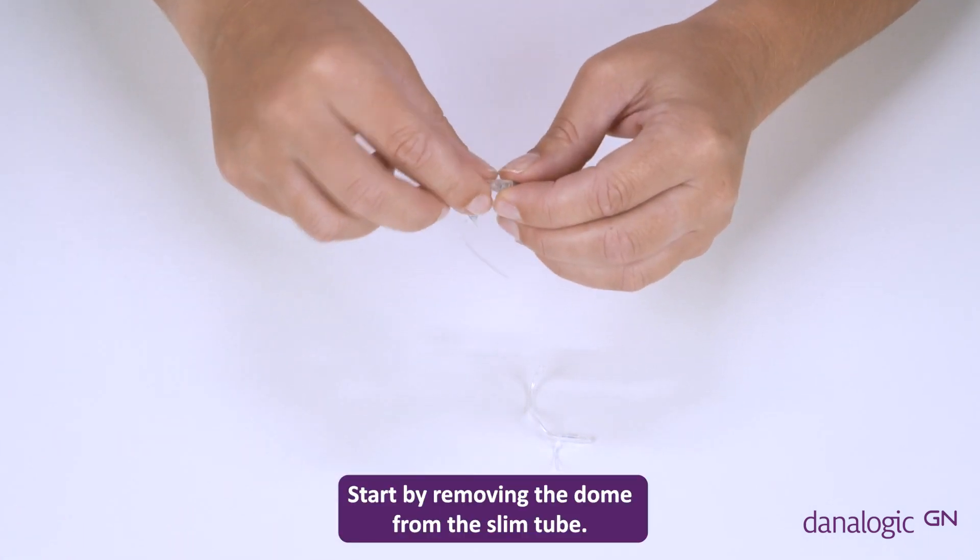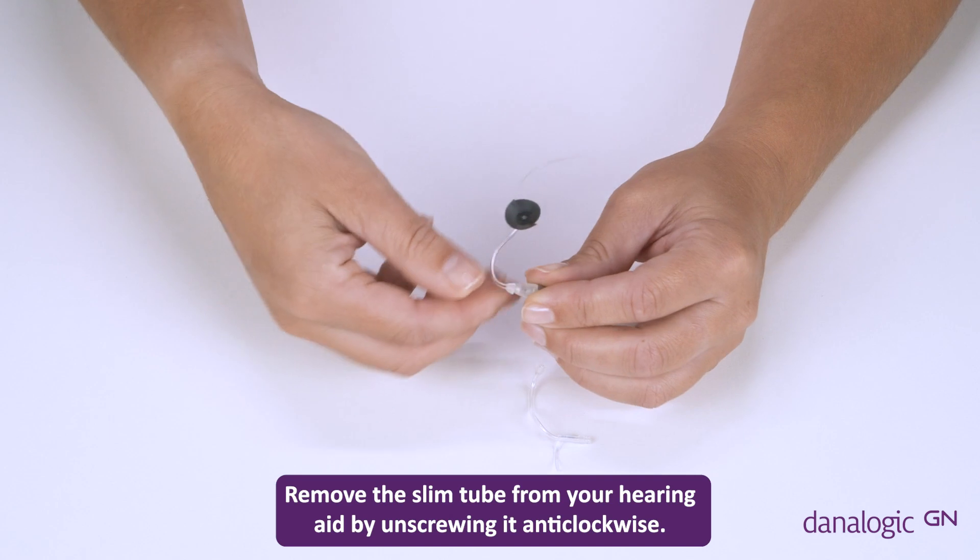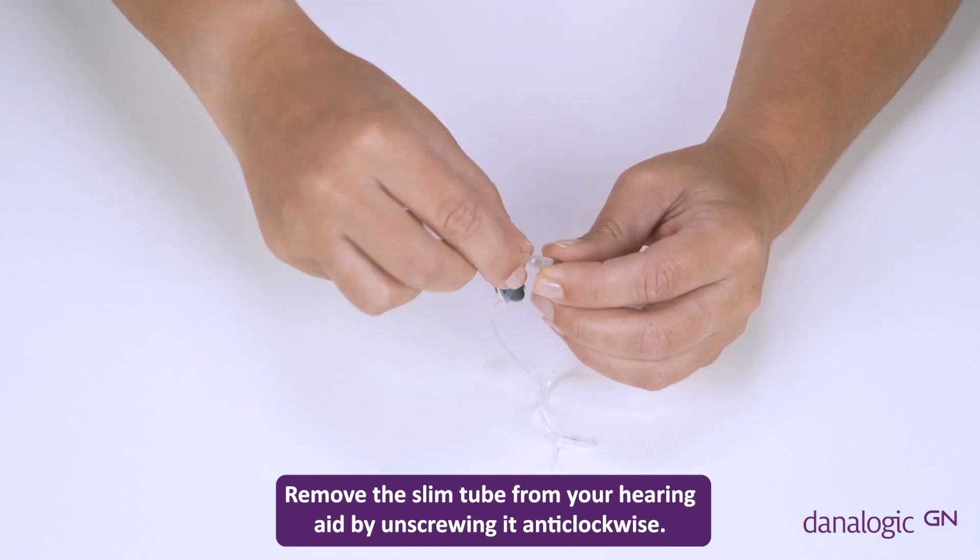Start by removing the dome from the slim tube. Then remove the slim tube from your hearing aid by unscrewing it anti-clockwise.